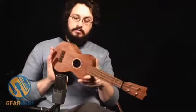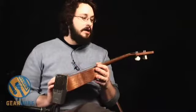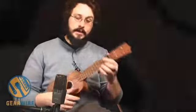So there you go. That is the Martin S.O. soprano ukulele. You've been watching GearWire.com, and I'm Ono Mali.